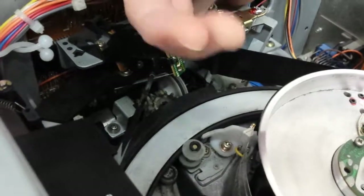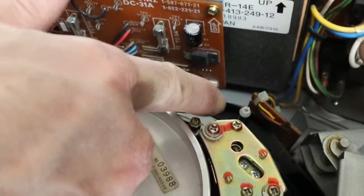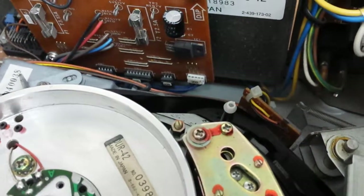...rotating here for a bit, and loosen the part here — then if I turn it on, it should eject.